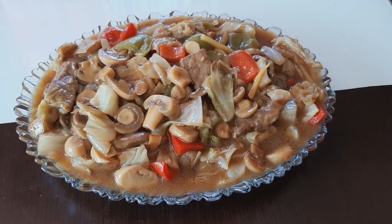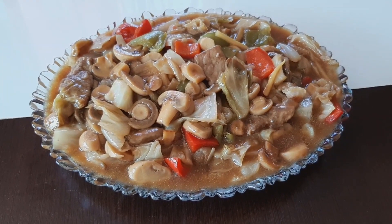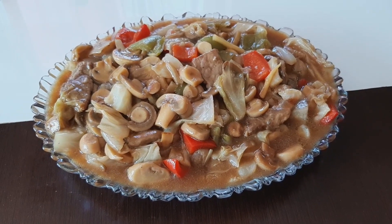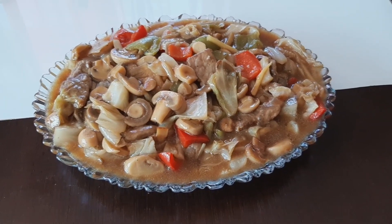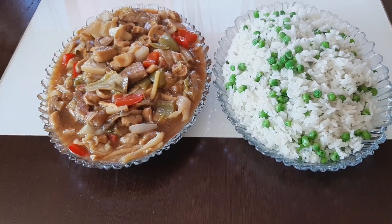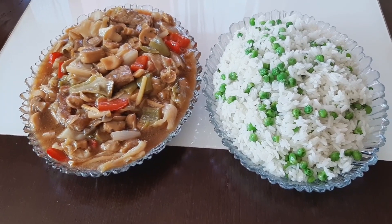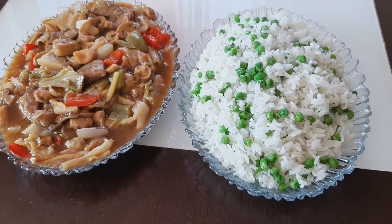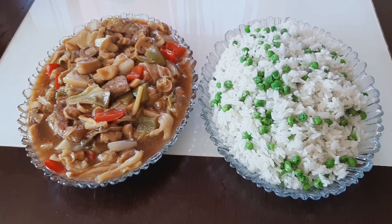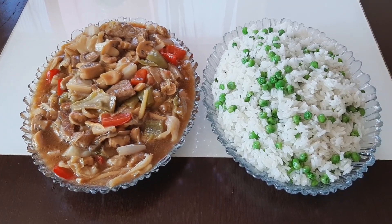The sauce is ready — very delicious, simple and quick to prepare. I'm serving it with my nice rice. I hope you guys liked this video! If you did, please subscribe to my channel, share the video, and comment down below. See you in my next video — bye and have a lovely weekend!